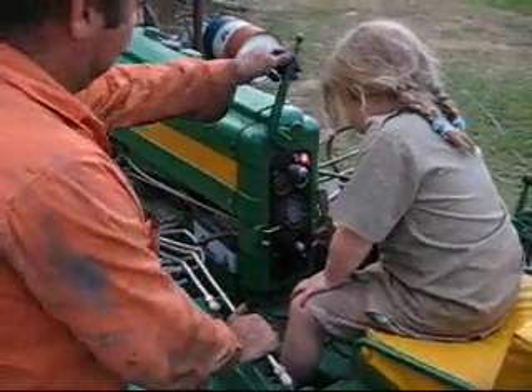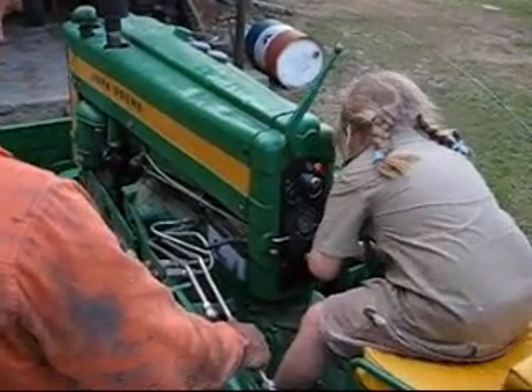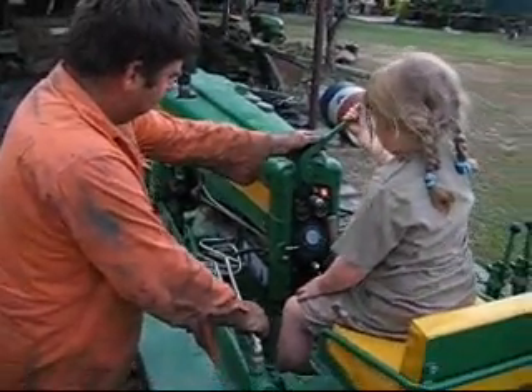Pull that knob, give it a little bit of throttle, pull it harder, harder, harder.